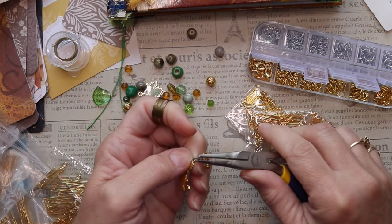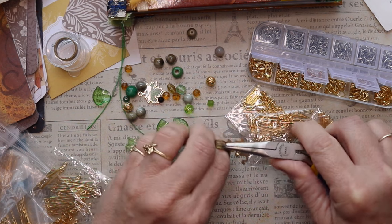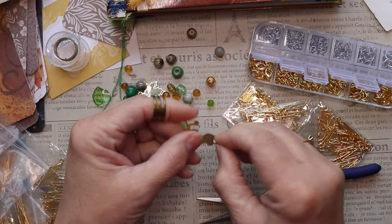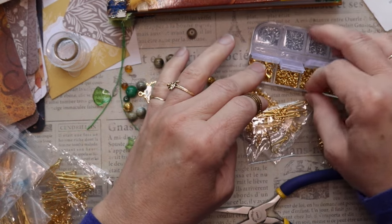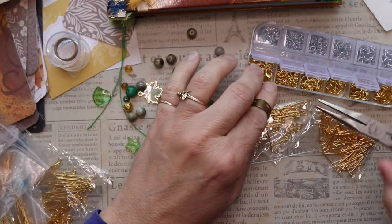I have a Lion King earring that was in my stash, and I'm going to use that on one of the wax threads. I've got to get the earring part off of it first. It's very easy to do using my needle nose pliers and this ring on my finger to help pry open the O-ring that was on there.